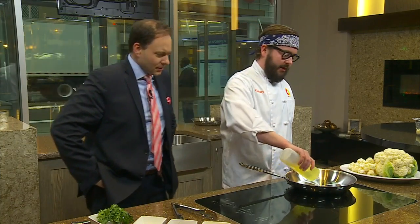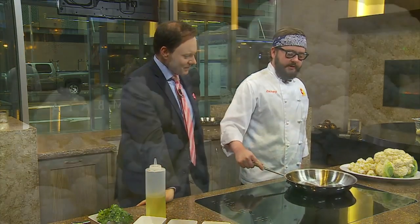All right. I have my pan pretty hot now. I'm going to put a couple tablespoons of oil in there — singe off the edge. Now you're having fun! Exactly. Let that oil get a little hot.